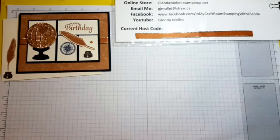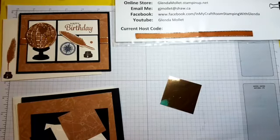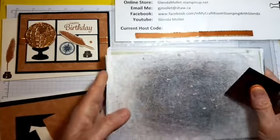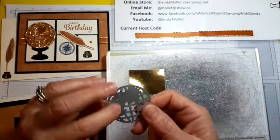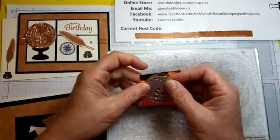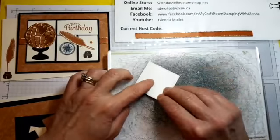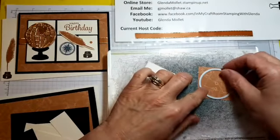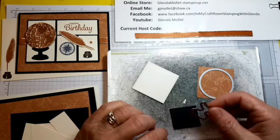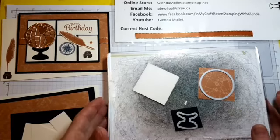We need to cut the world on this magnetic platform so we can get our stuff laid out. I like cutting these upside down because it does a better job of cutting through since this has a liner on it. Then we're going to cut this with the circle, and we're going to cut the black with the base die — but I have to stamp that first, so we'll run this through.